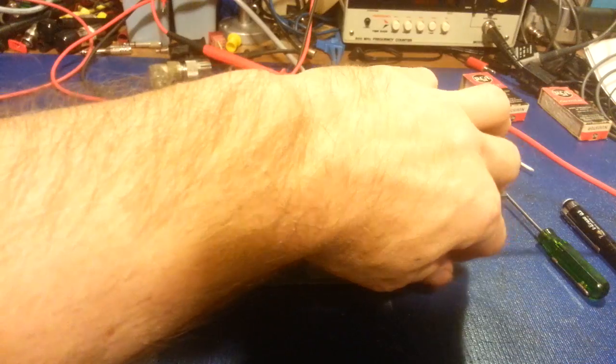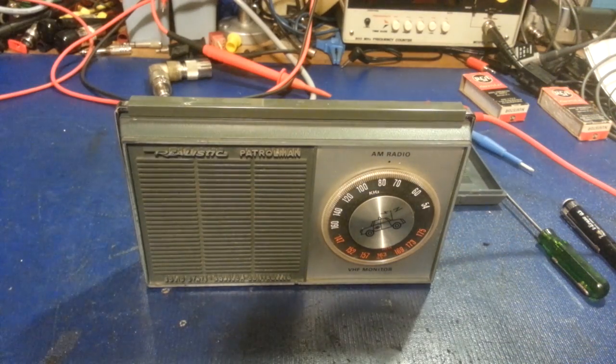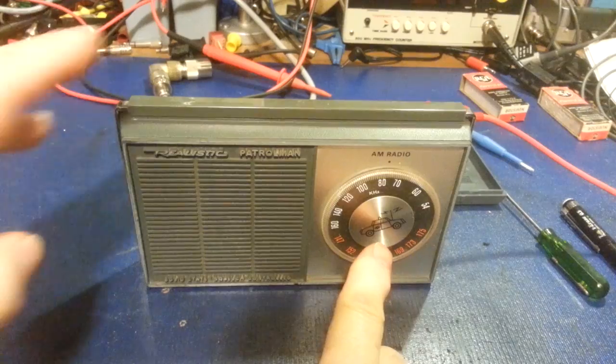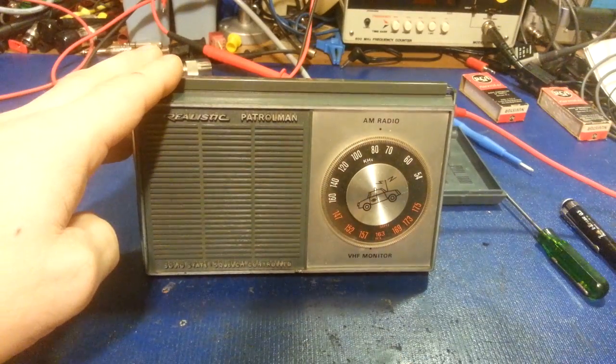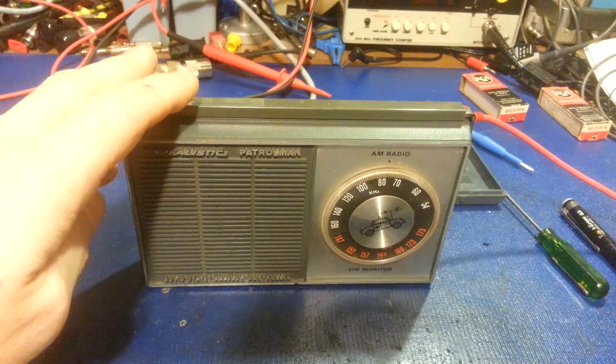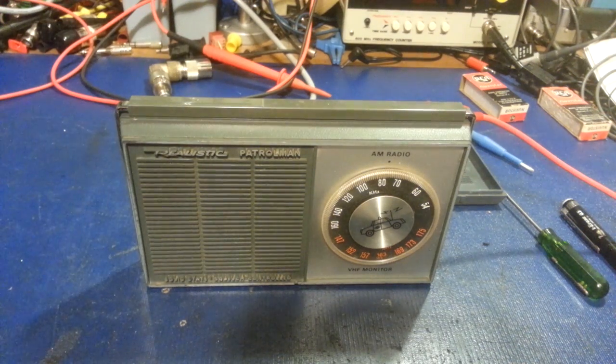What we have here is a little AM and VHF radio — not your standard AM/FM radio. This is an AM broadcast and VHF monitor. You can see there's artwork of a little police car on there. It was a Realistic Patrolman. A customer sent this in along with a CB radio to see if I can get it restored and working right.